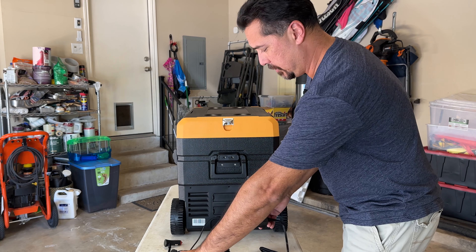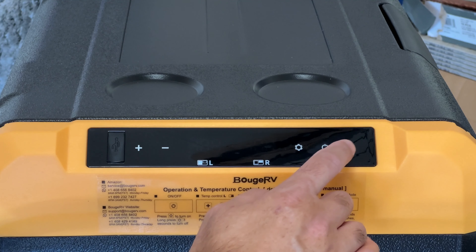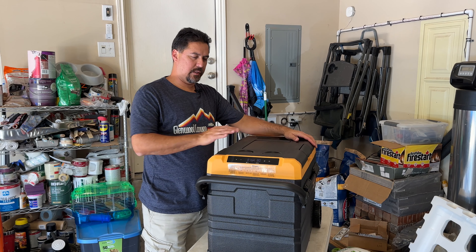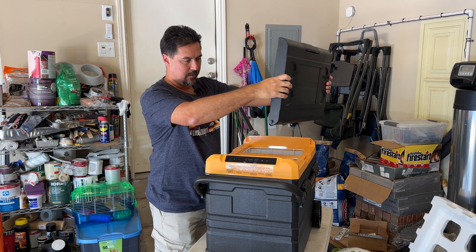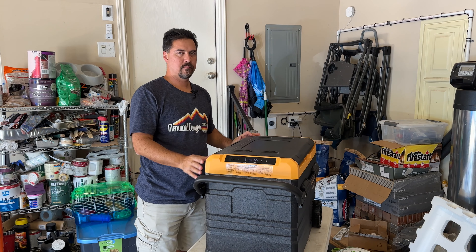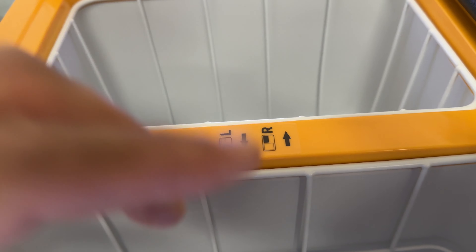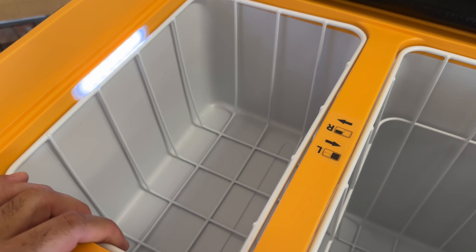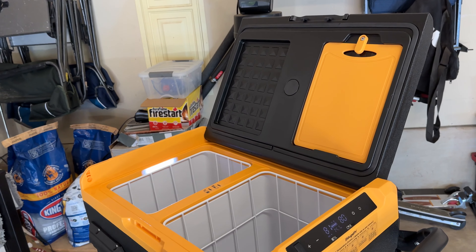I'm going to go ahead and plug this into a wall outlet first and see how it runs. Now it's plugged into the wall outlet and we have 81 degrees on the left side and 80 on the right. It denotes the left and right side because you can reverse the lid fairly easily — if you don't like it on that side, you can go on this side. Left will always refer to the deeper bin or space, and R or right will refer to the smaller one, regardless of which side you have the lid on.